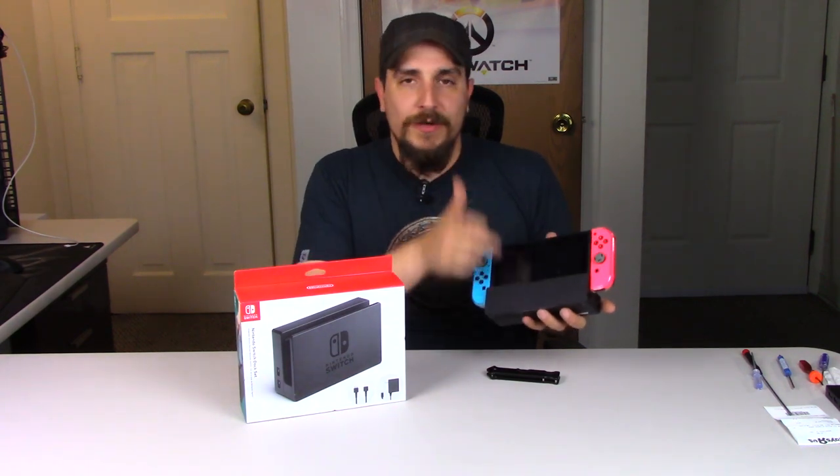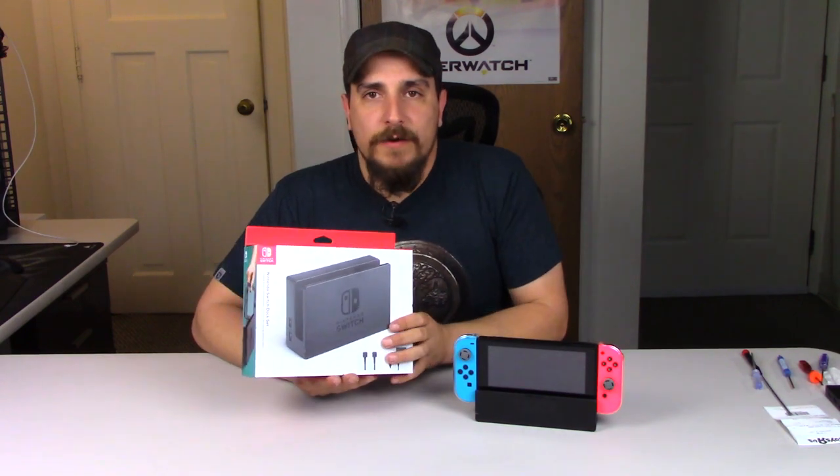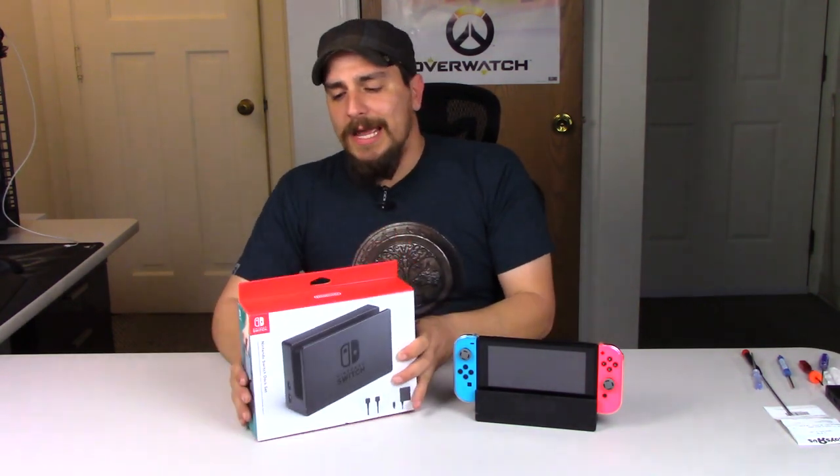Now if you are a day-one adopter, you'll know that there were a lot of reports initially of the Switch screens being scratched by the dock. Shortly after those reports, all the Switch docks mysteriously went missing from the Nintendo store, and I have not seen any in stores — Best Buy, Toys R Us, Target — any of the brick-and-mortar stores since launch.